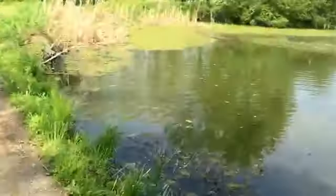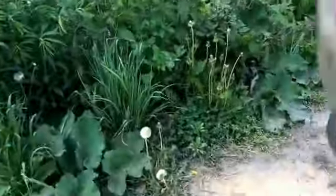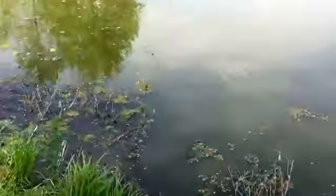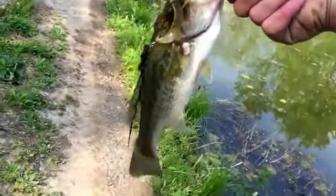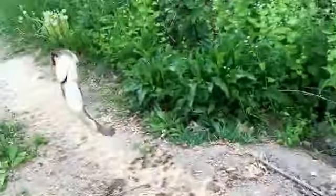We caught another — he's about two pounds, maybe more. These are really decent ones in this pond. Surprised, I didn't think there was gonna be too much in here. They're hitting pretty good on some Gary Yamamoto grubs. We'll be trying out the new baitcaster in a minute. We're gonna get him off and let him go — it's all dirt right here, I don't want to get him dirty.